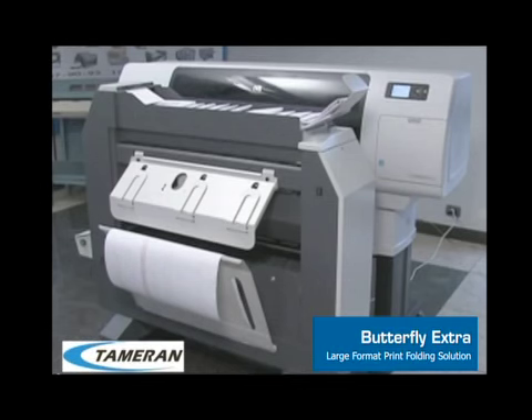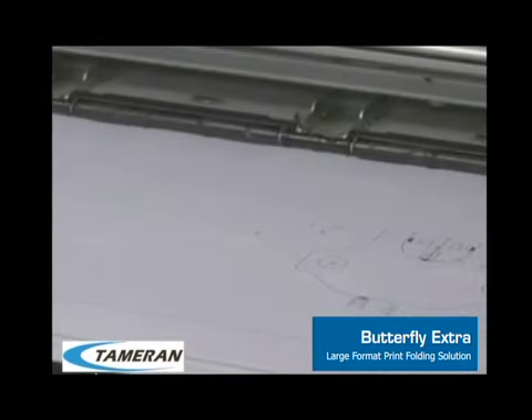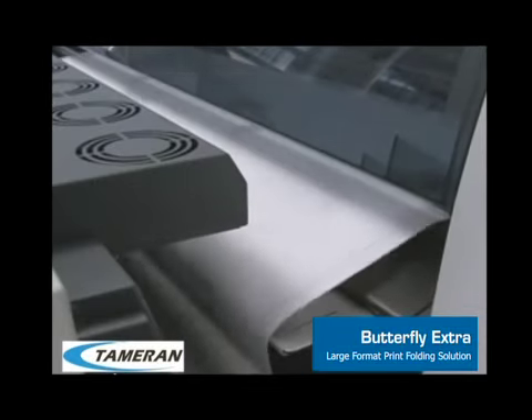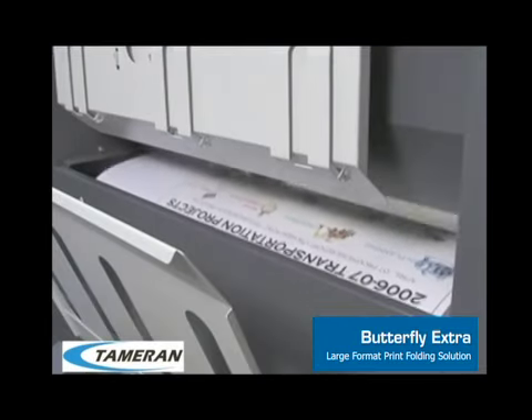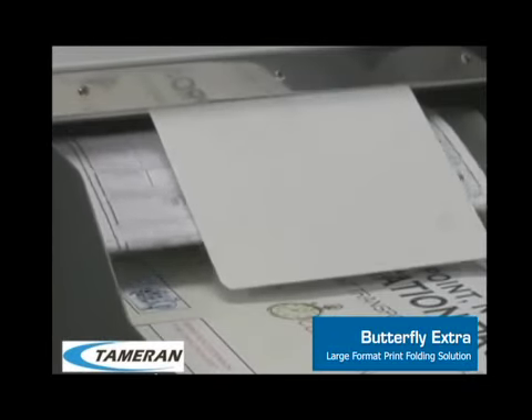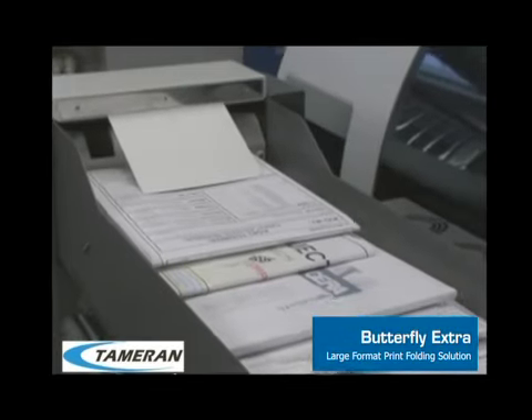The Butterfly Extra large-format folder is designed to easily integrate with HP T7200 and T7100 large-format printers. Its compact design has a smaller footprint than other folders, making it energy-efficient and simple to fold your wide-format documents. By adding a Butterfly to your print process, you're able to handle large print volumes without the need for additional personnel, and prints are folded into neat packets that are easy to manage, store, and distribute.